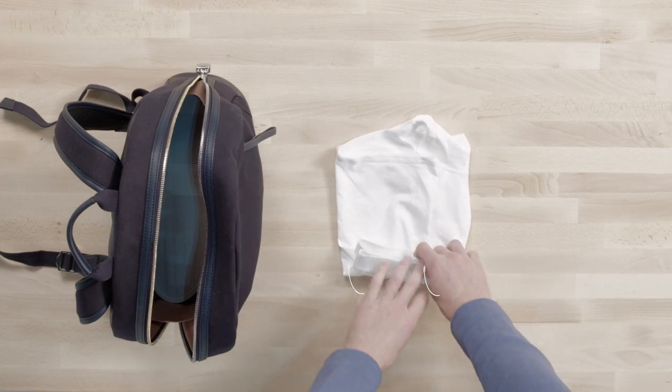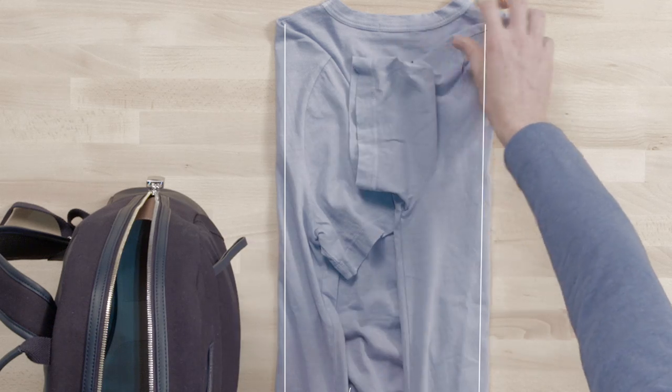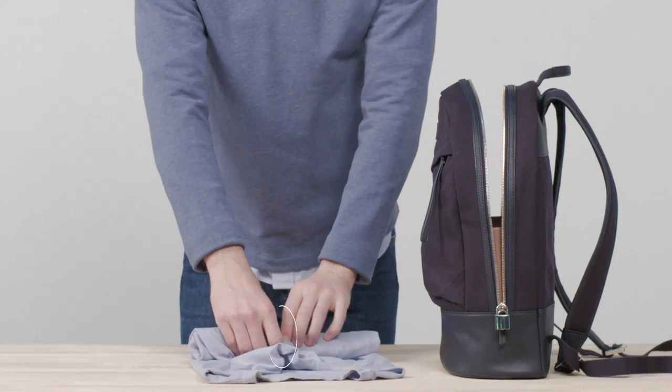Then add your next day clothes — a change of underwear and a fresh T-shirt. You can roll both of them to avoid creasing.